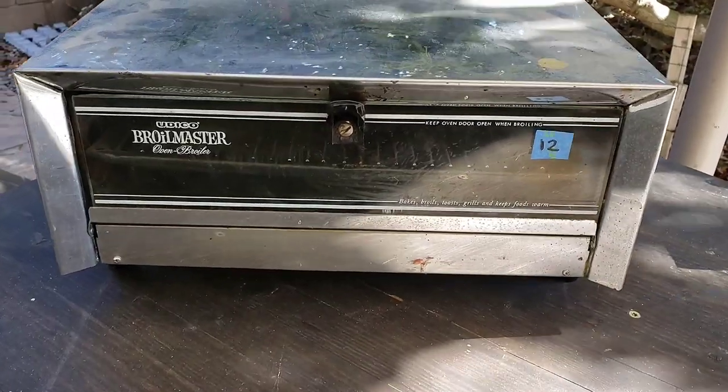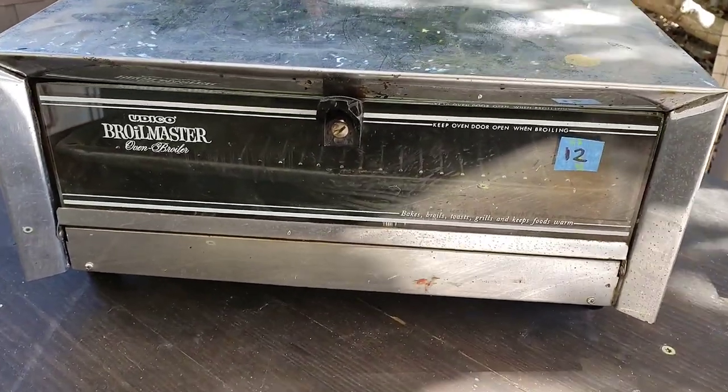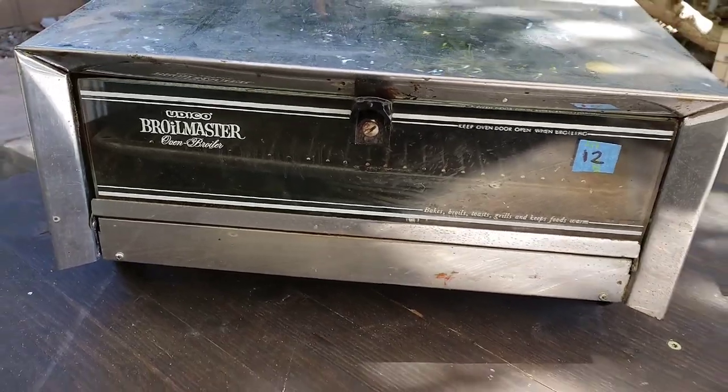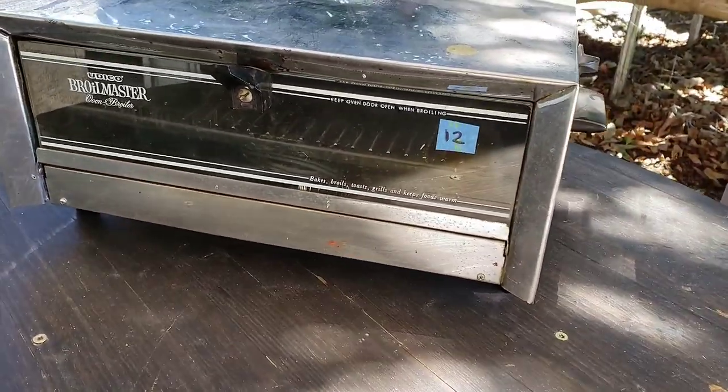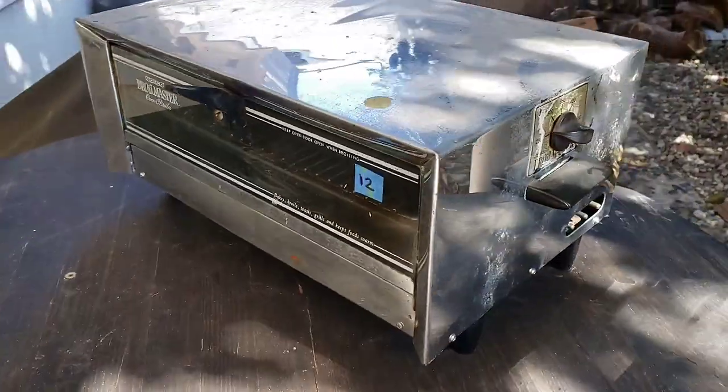What we got here is a Utico Broilmaster Oven Broiler, model OB400. It's a 1050 watt, UL listed, made in USA broiler oven, guys.